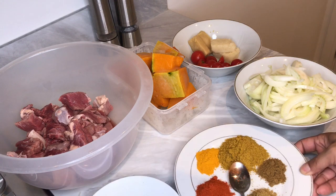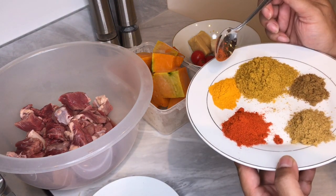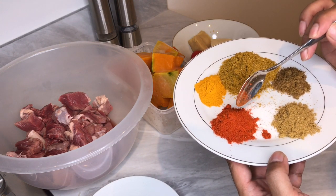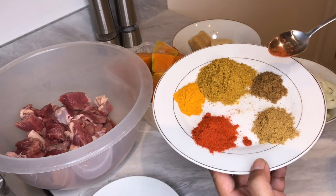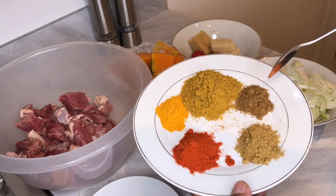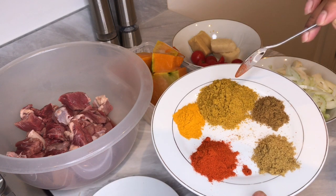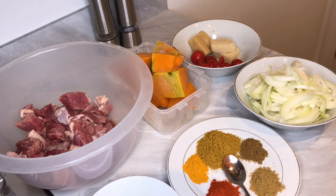For our spices we have: one teaspoon of turmeric powder, one and a half teaspoon of chili powder — again this is to taste — one and a half teaspoon of coriander, one teaspoon of cumin, and one tablespoon of mixed curry powder. Other things we'll be using are the standard stuff: salt, oil, green chilies, and coriander.